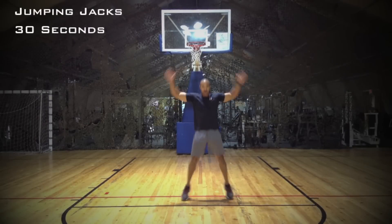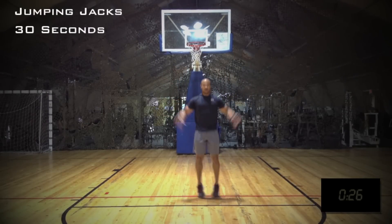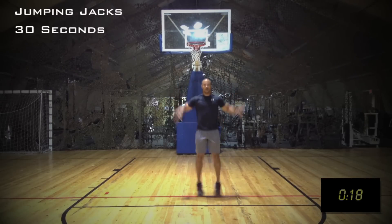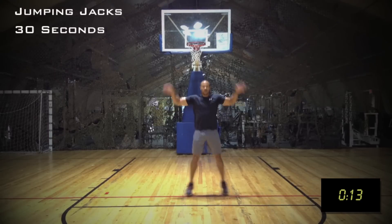The jumping jack is a simple yet effective exercise. I like to concentrate on touching my hands around the belt line and overhead as well while performing jumping jacks. That way you know you're getting a full range of motion with the arms as well as with the feet — hitting the same point every single time.